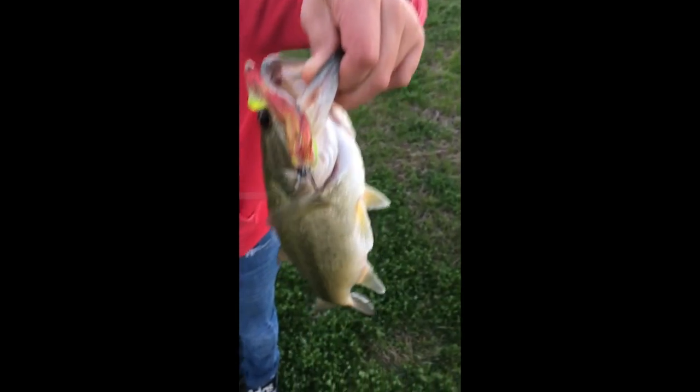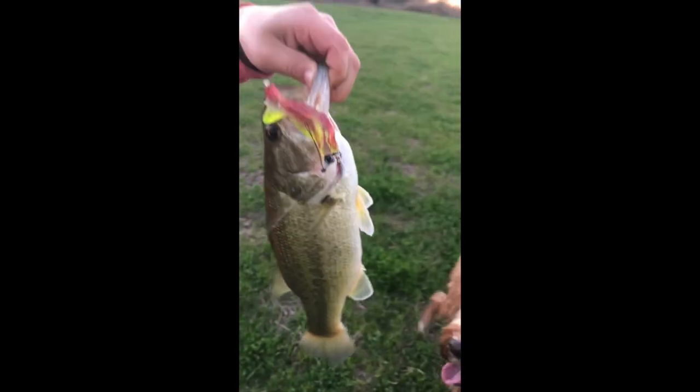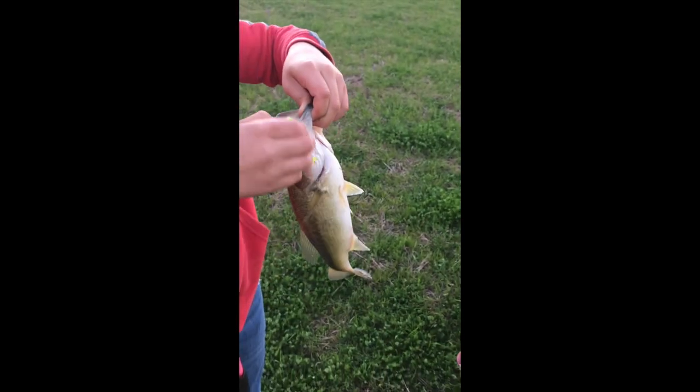What do you got there? A nice little bass on the Super Shad. Nothing a little about that. Good job. Who painted that Super Shad? I did. What color is that supposed to be? It's supposed to be a War Bonnet Shad. A War Bonnet Super Shad. Let's take the hook out of here.